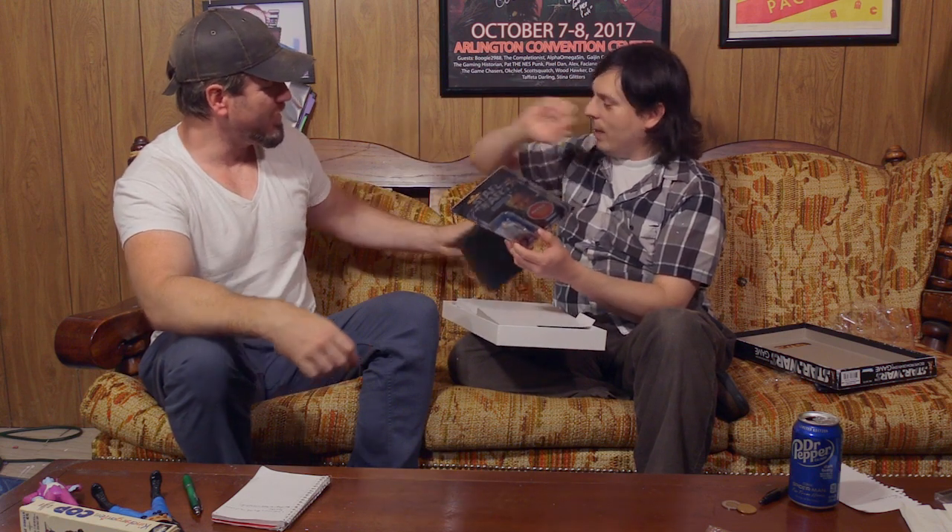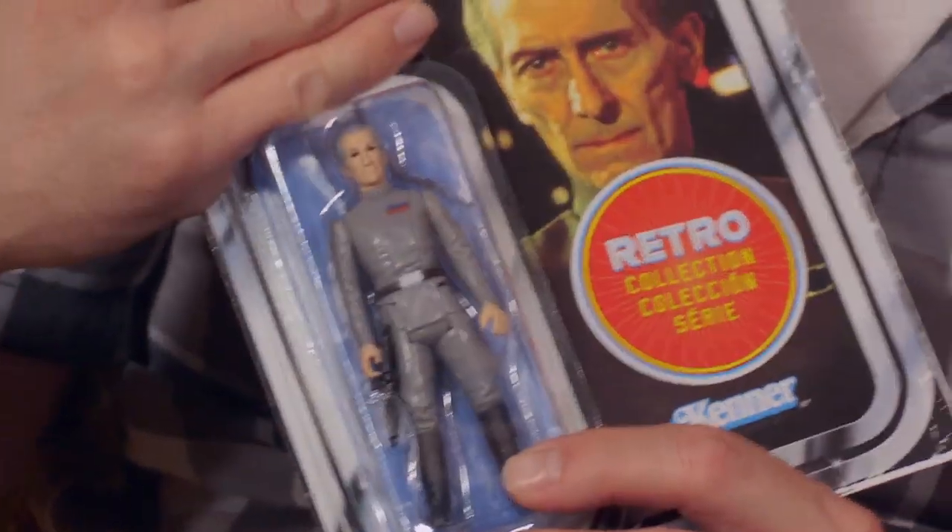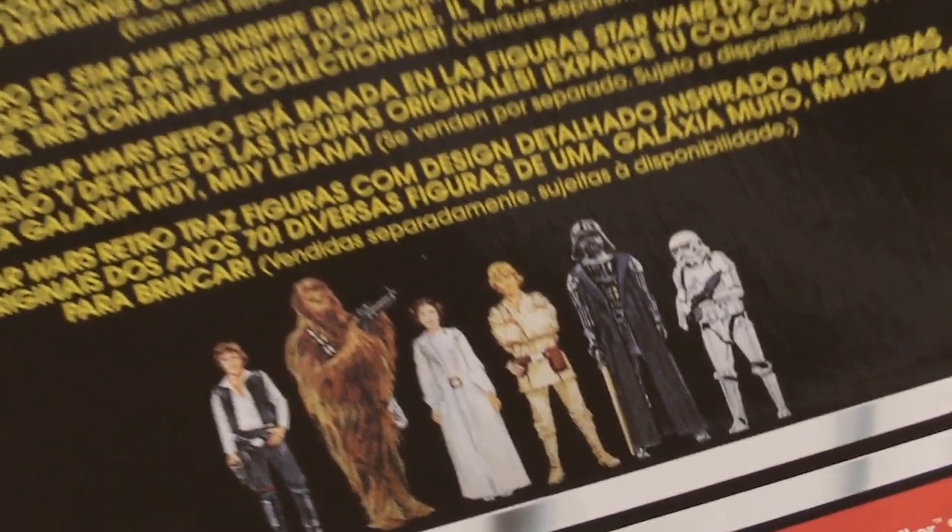It doesn't make any sense. They came out with two Snaggletooth figures, but there was no Tarkin in the original line. Snaggletooth, who was on camera for what, five seconds? I'm always one that will stick it to Hasbro whenever they do something stupid. This was one of the things they've done recently that I actually appreciated, because somebody somewhere was realizing this is something that the fans have wanted forever. And the fact that they are finally giving it to us, I think it's fantastic. Hopefully, this is going to be the beginning of some other figures that we never really got back in the day.